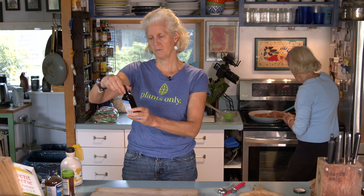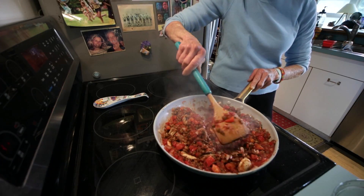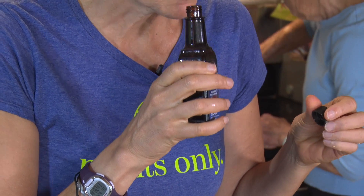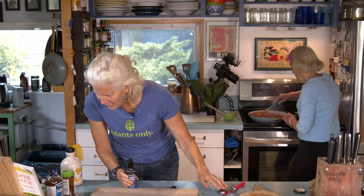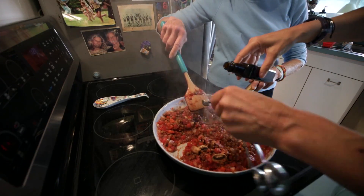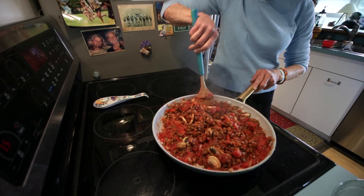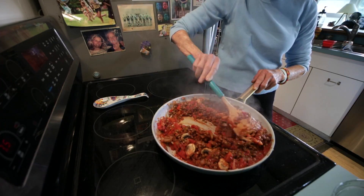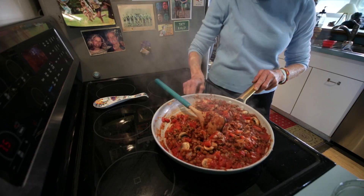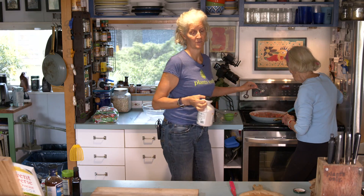After the barbecue sauce, we're adding liquid smoke, which is just water that's been run over smoking logs — it has an amazing umami flavor. Use just a quarter teaspoon because a little goes a long way. We're turning the heat down to low now. Next we'll add one teaspoon of maple syrup, which Anne argues we don't need, but Jane thinks it takes the acidic edge off the tomato paste.